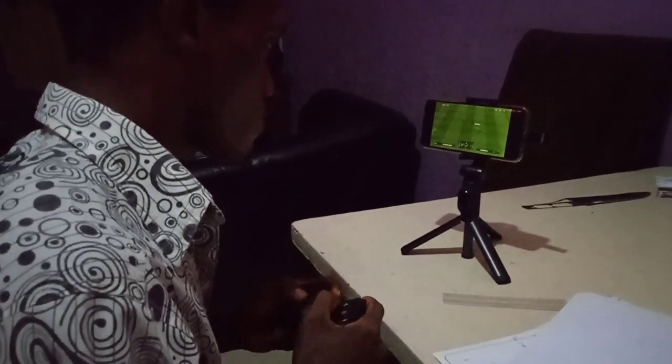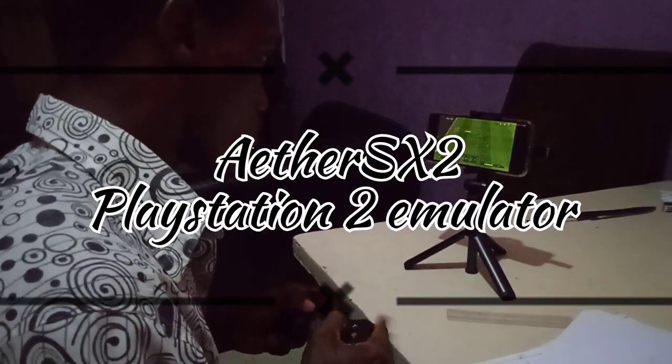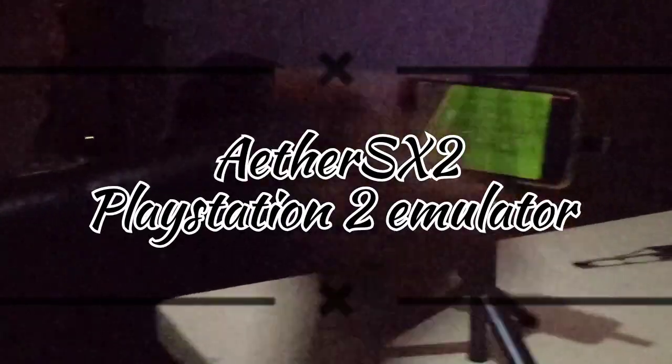Hello and welcome to another video. In today's video we are going to be talking about the ETA SX2 — I hope I'm pronouncing that right — the ETA SX2, which is an emulator of the Sony PlayStation 2.